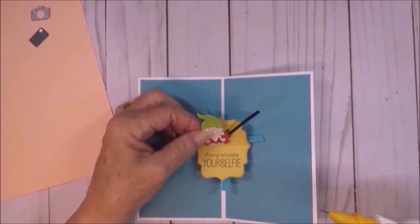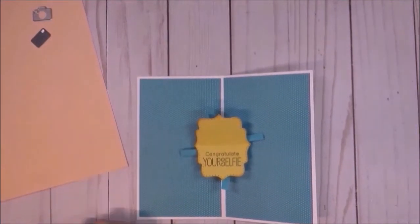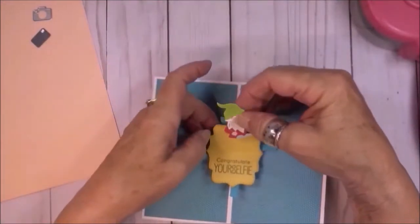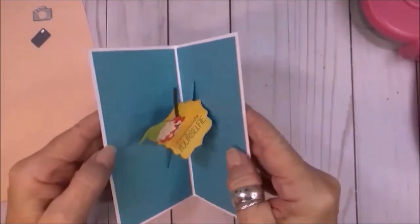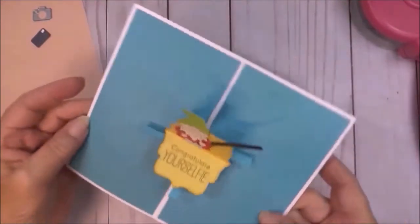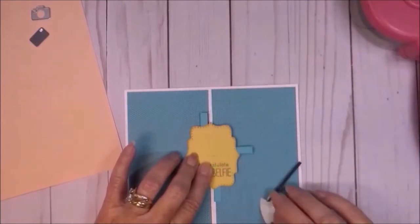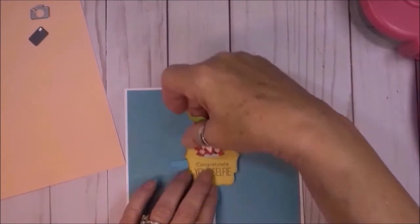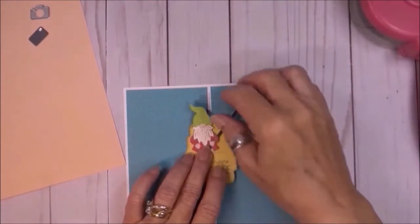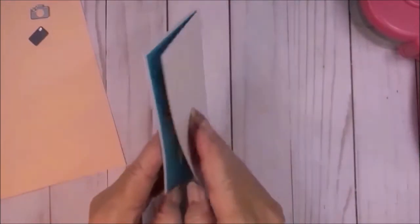I'm going to place this little gnome temporarily first so I can make sure he'll still close. I put a little piece of temporary adhesive on him, placing him in here to see how he closes in the card. Perfect, look at that! Now I'm going to lift him gently off because he was on there with temporary tape, and put some glue on the back of him. I'm going to put him on that little piece so he can ride up and down. I'll put him at a little bit of an angle — I think that makes him look cute. Glue him down. One more test. Perfection.